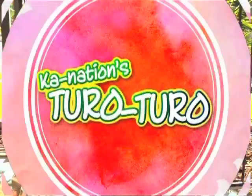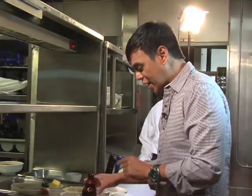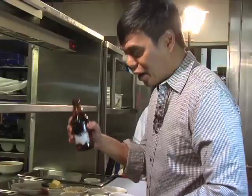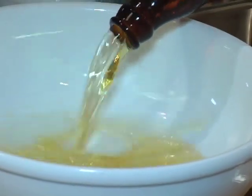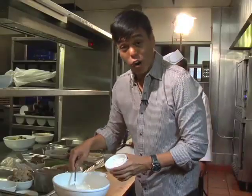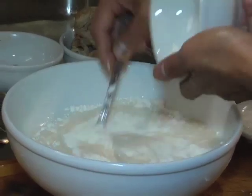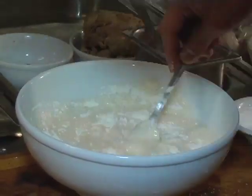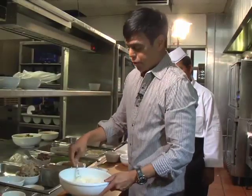Gusto niyo makita? Let's try. Ang gagawin natin — yung seafood nila, same procedure, but this time the only difference is we're gonna make it tempura style. I am using one bottle of very cold beer. Malamig dapat, ha? Dagdagan natin ng cornstarch. Dagdagan natin ng all-purpose flour.